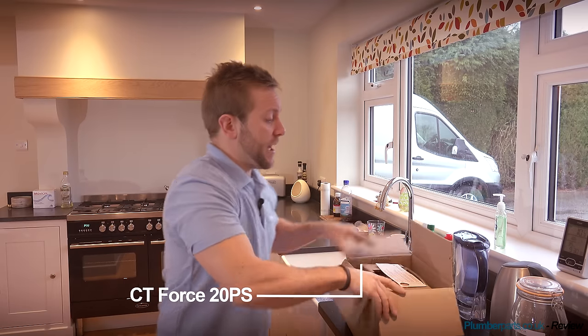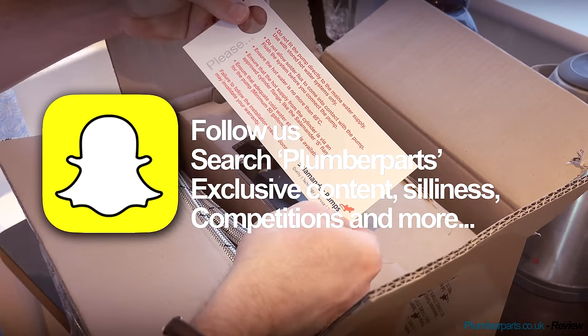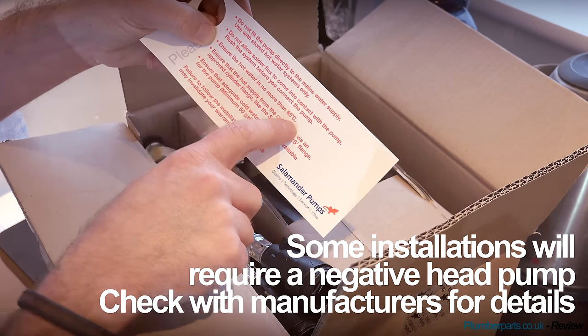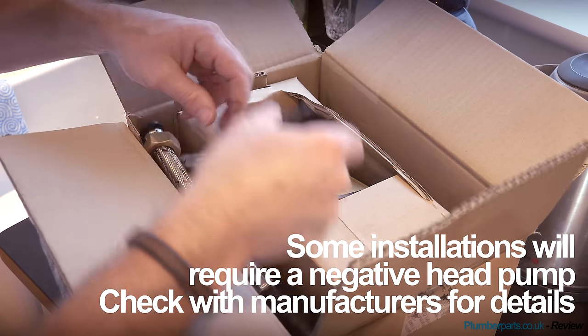So I spoke to the guys over at Salamander and said, look, is there a way we can fix this problem without having to change his whole system, without having to put an unvented cylinder in or something like that? And they said, of course there is, James. Use a CT force pump. So I've got one here. Do not fit the pump directly onto mains water supply. Do not allow solder flux in there. Don't let water more than 65 degrees in. All the usual stuff - just make sure you look at the manufacturer's guidance for this.